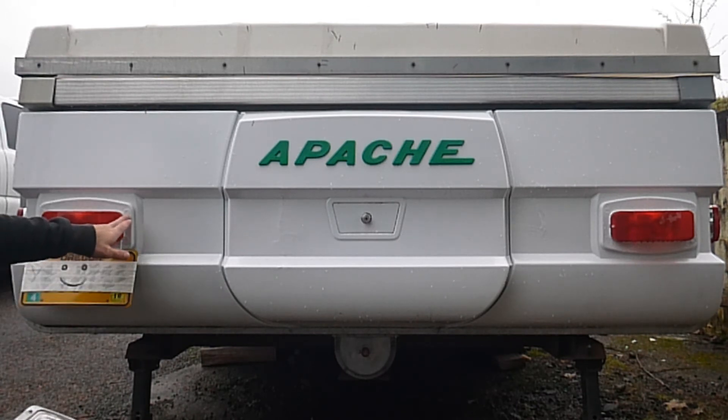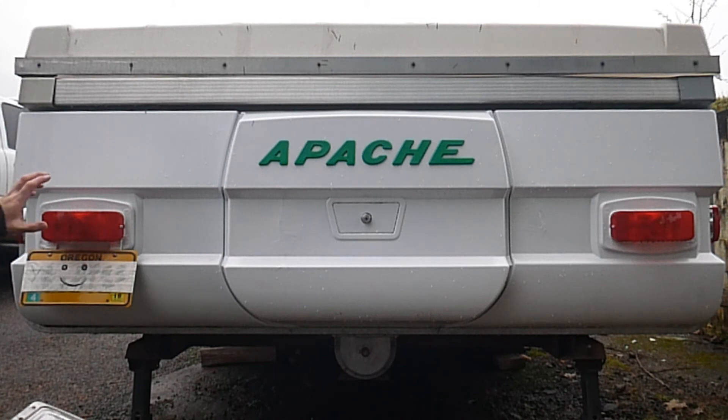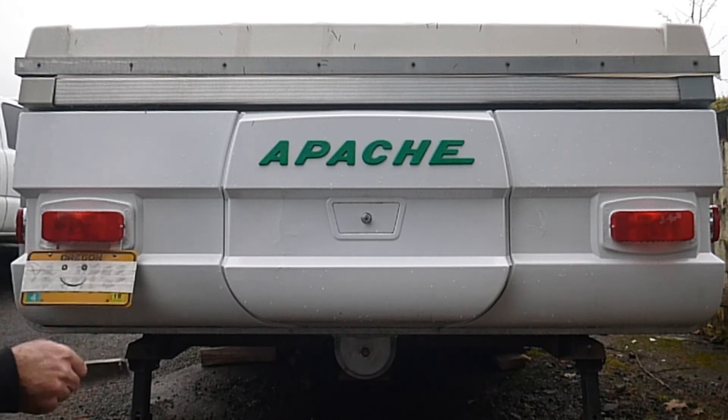Once the ABS was dry, we flipped it back over and filled in the holes where it was originally riveted on. Now we were in a big hurry — we had camping reservations — so the ABS job isn't perfect, but it looks pretty good from about 20 feet away. If you want LED taillights that look pretty much original, this is a really good option and a great way to have a nice clean look without that old bezel just hanging out there. I hope this helps you guys out, and happy camping!